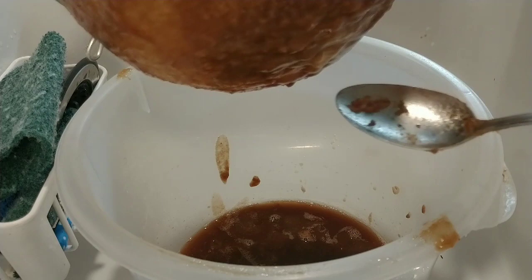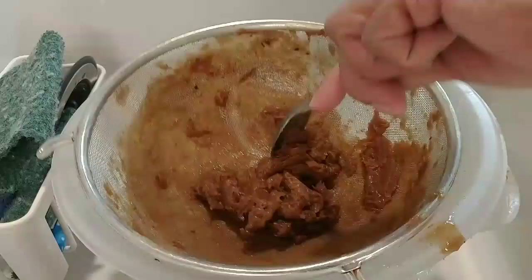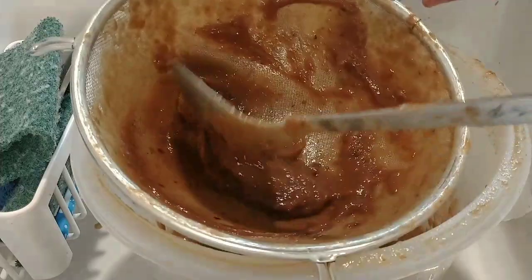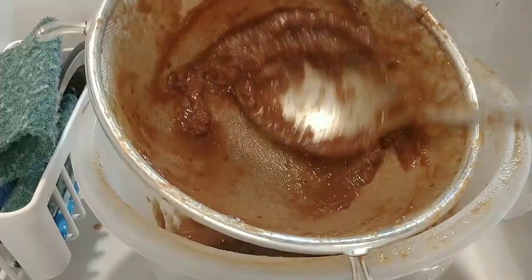Discard the leftover fibrous bits since they have seeds. Finally all the tamarind is filtered — look at that, all in! It takes time, but anything you want to eat good, tamarind jam benefits everything. The more you eat, the more you stay younger because there's a lot of vitamin C.